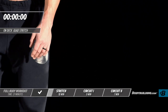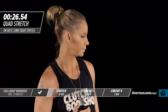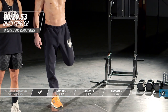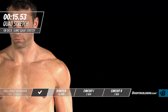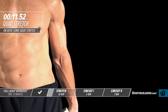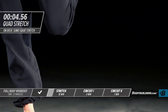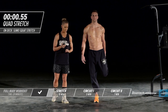Coming back up for the second round of quad stretch on the other side. This is going to be really, really important for today's workout because we're doing a lot of legs.